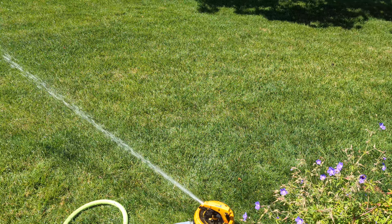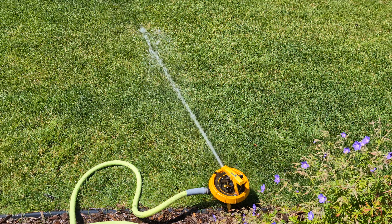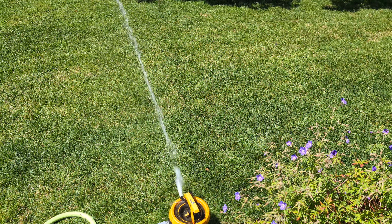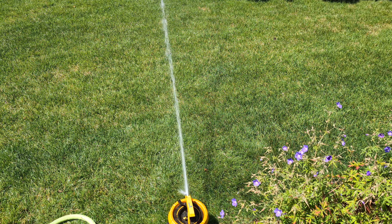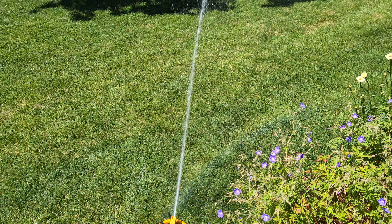There are a couple other sprinklers in that box that I need to test: there's a Western Brass, an unbranded one, a 61, a plastic and zinc old Mel Norris, and there's actually another black and yellow Gilmore like this — not the Pattern Master, but the normal kind.